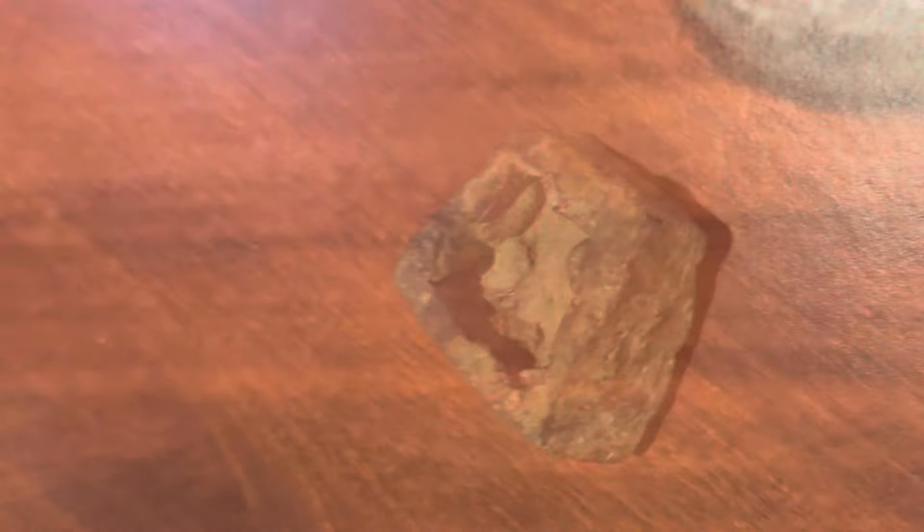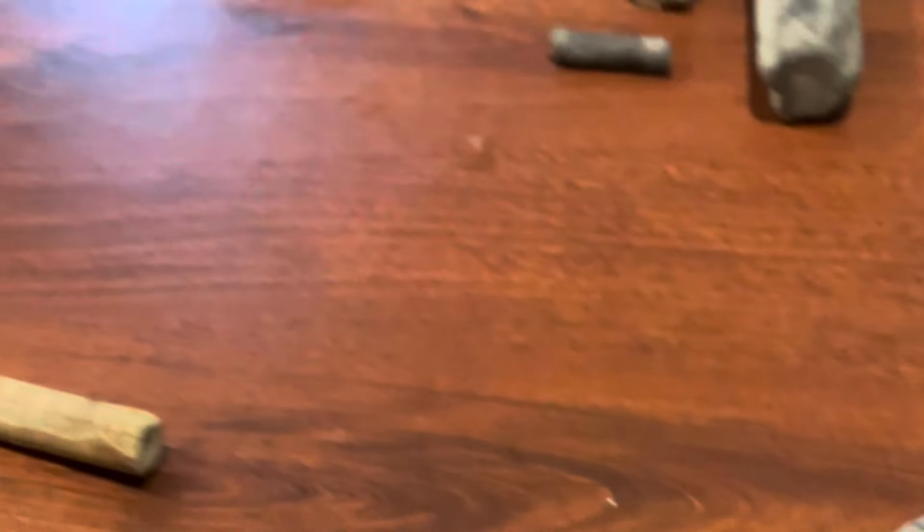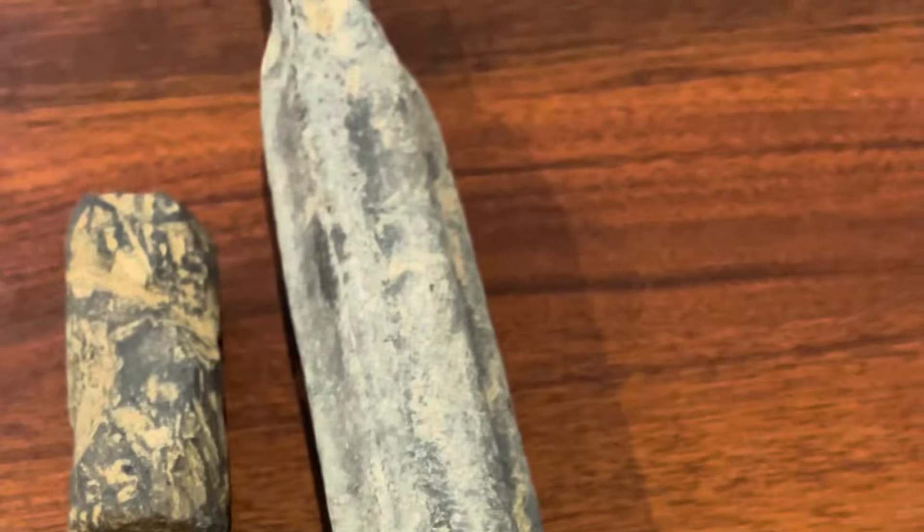Those are some of the things that you find hunting for Native artifacts — things you pick up and wonder, 'Is that an artifact?'